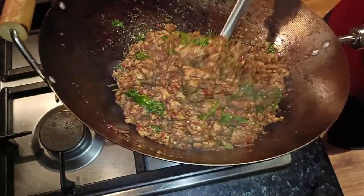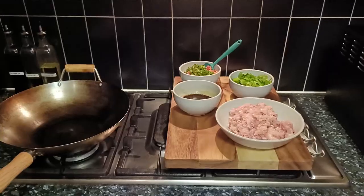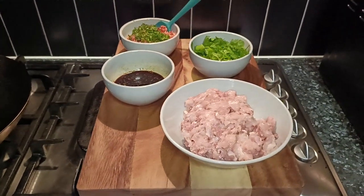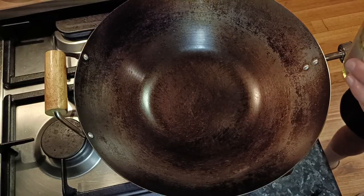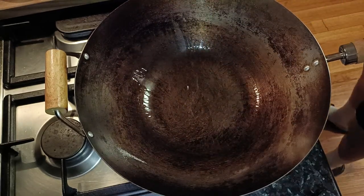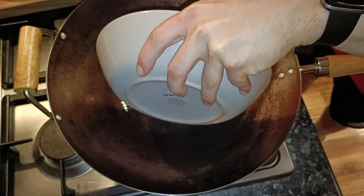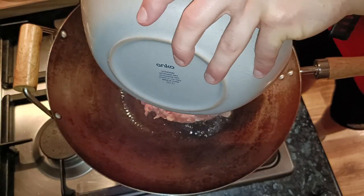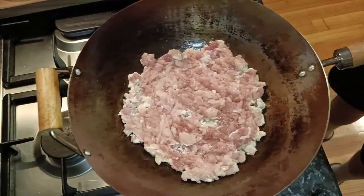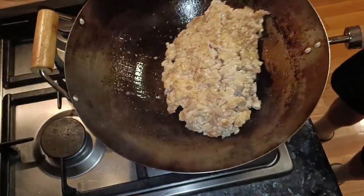Now we can begin cooking. This dish comes together quickly, so we want to have everything prepared before starting to cook. Here I have my wok set up on the stove with my ingredients right next to it for easy access. Heat the wok on maximum heat until it is smoking. Once smoking, add one tablespoon of high heat cooking oil around the edges and swirl to coat the surface of the wok. Next add the chicken and spread it around in a single layer. Let this sit for one to two minutes to get some good browning. Once you think you have some nice color on the chicken, mix it around and let it sit again for another one to two minutes.